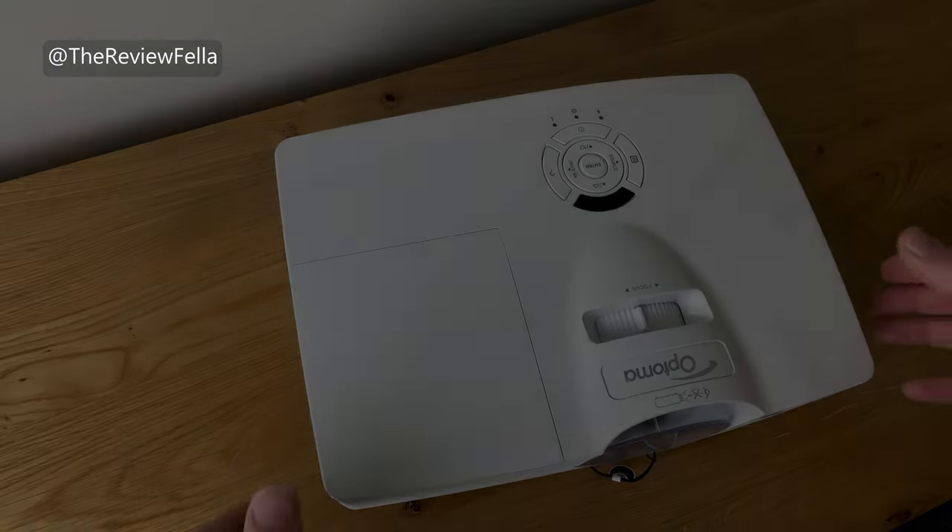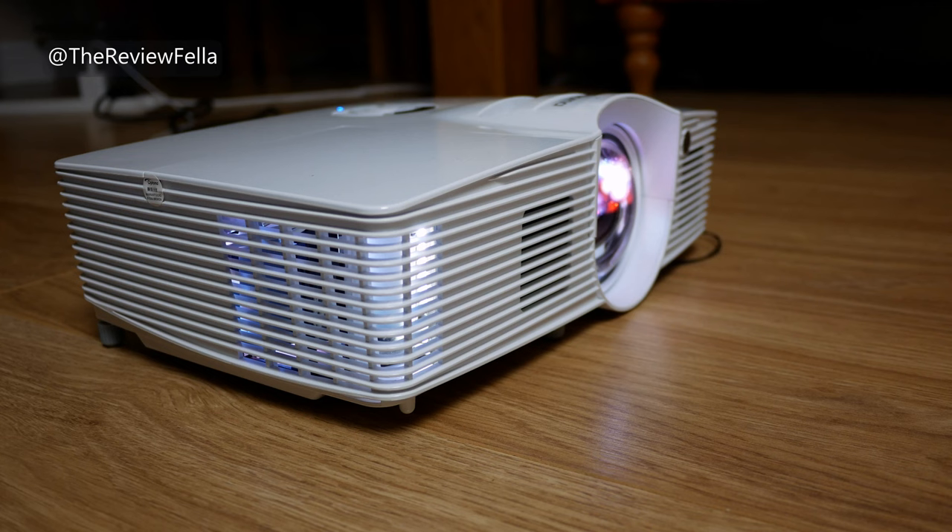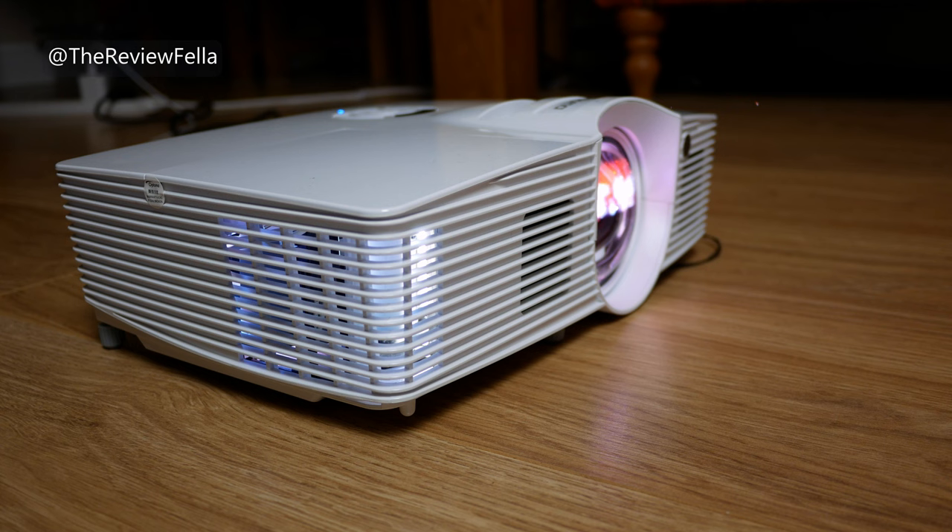Hi folks, it's The Review Fellow here. Today I'm looking at a 1080p short throw projector that won't break the bank, works from just over one metre away and produces a stunning image. Just take a look — you'd think this was 4K.